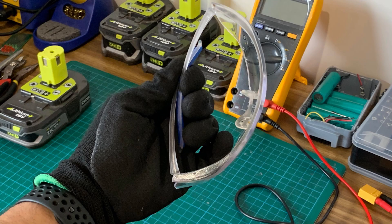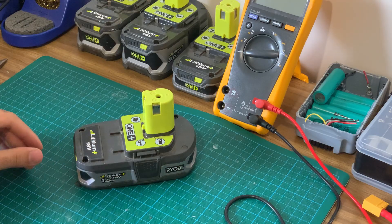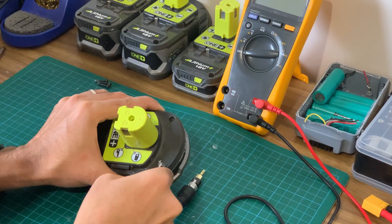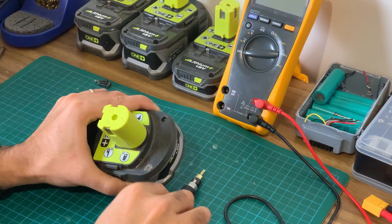In terms of safety I recommend wearing gloves, safety glasses and working in a well ventilated area especially when you're soldering. So let's take this battery apart. First up you'll need to unscrew the 5 Torx security bits with a screwdriver. One of these screws in the corner has a silicon cap over it which will need to be pried off with the flat head screwdriver or something sharp.